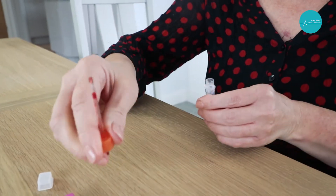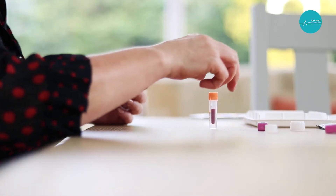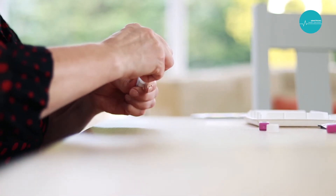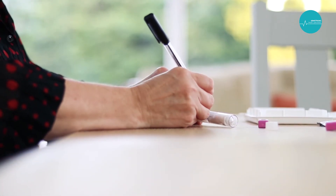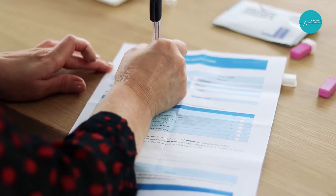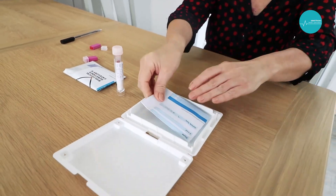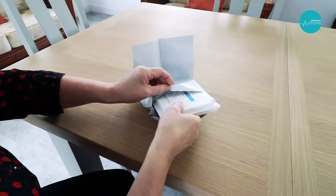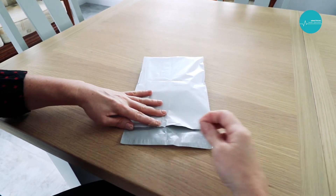Once you have collected a sufficient sample, place the blood collection tube inside the sample transport tube and replace the cap. Write the patient's name on the label on the sample transport tube. Return the sample to the laboratory.